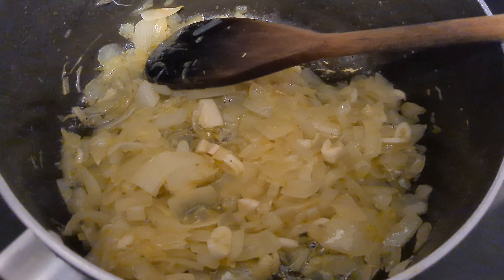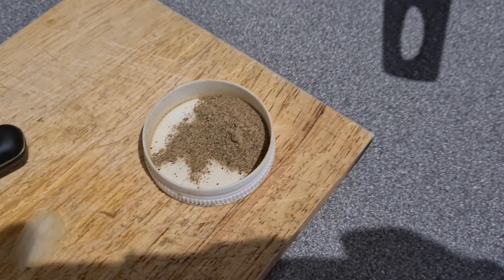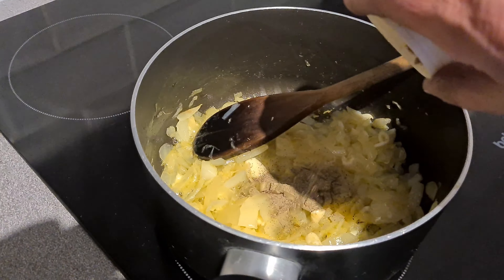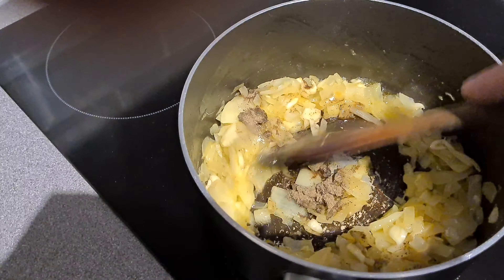One rather nice thing to do at ten to nine in the evening while doing a bit of cooking in the jazz kitchen would be to have a beer, but I haven't got any. Then we want just the tiniest dash of pepper — could really overdo this. And a mix up.